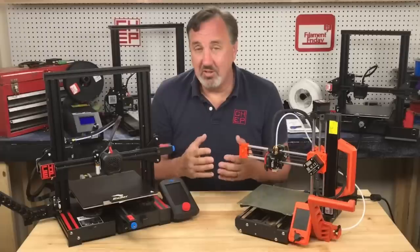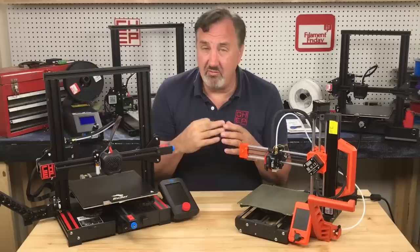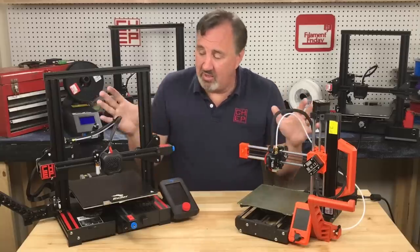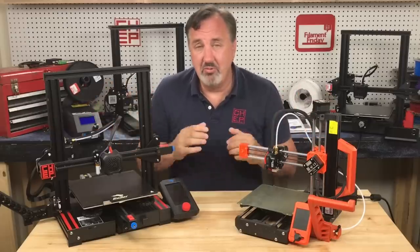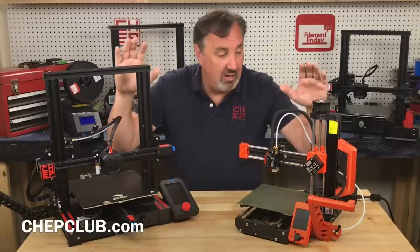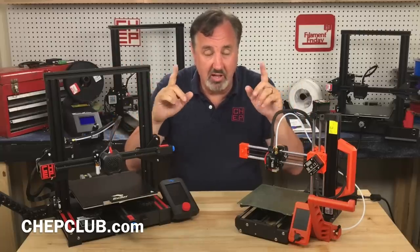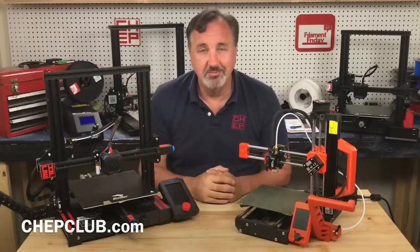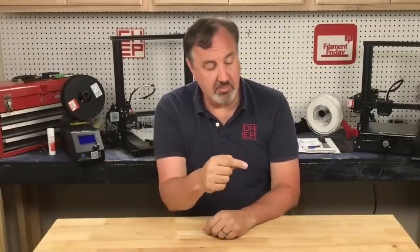When I started 3D printing, under $500 you had three choices and none of them were great. The fact that you can get either one of these machines, buy some filament and tools, and still be under $500 — it's fantastic. If you've got either one of these machines or both, let me know what you like or dislike about them in the comments below. If you like what I'm doing here, check out some of the other videos popping up, or click the CHEP logo and subscribe. I'll see you next time right here at Filament Friday.